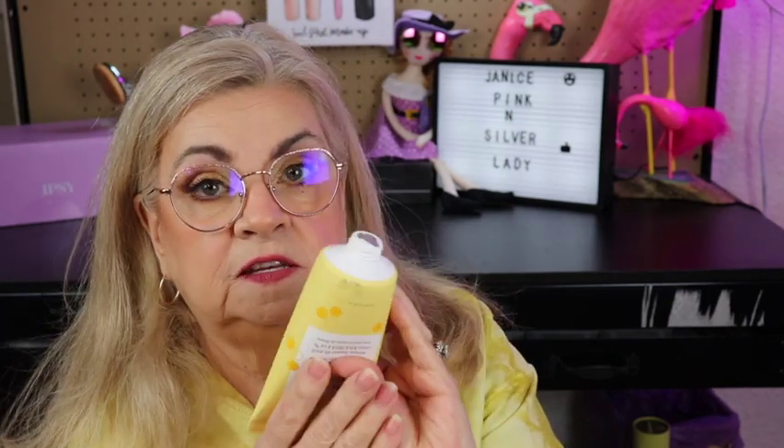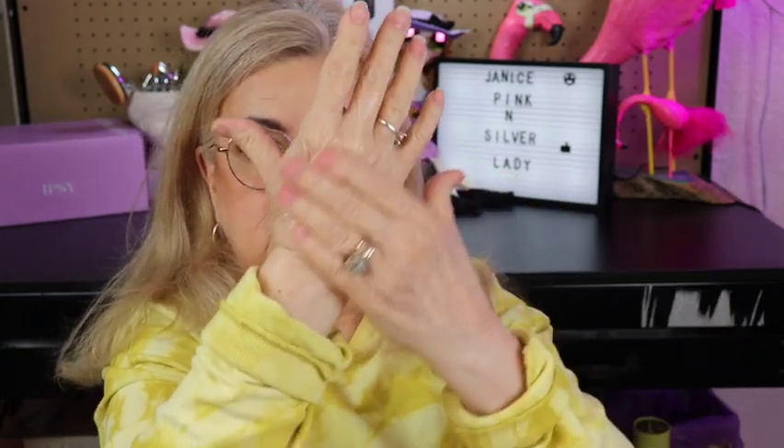It has a safety seal but I'm going to remove it because I want to see what this is like. Let's see — it smells yummy! It's like a pale yellow color. Oh, it feels nice, like silk satin. I can smell the honey in it — it's nice, I like it. Alright, that is number two.